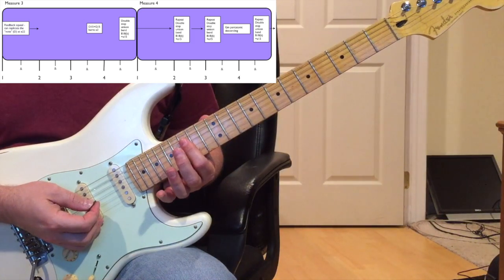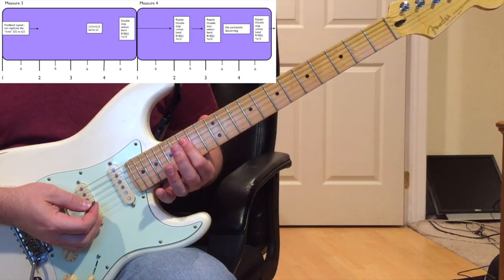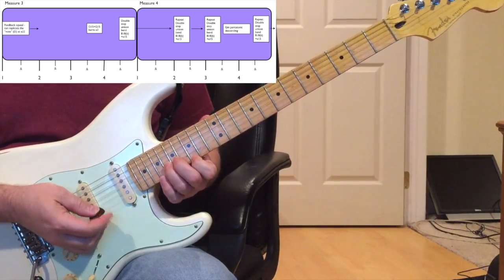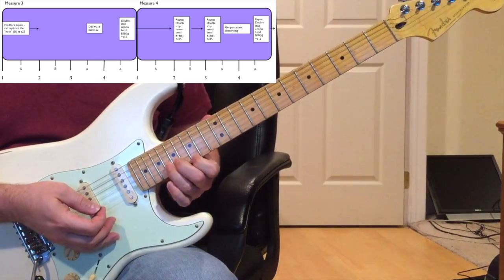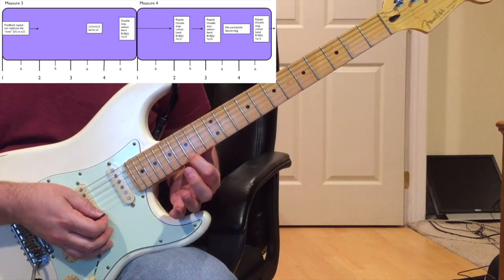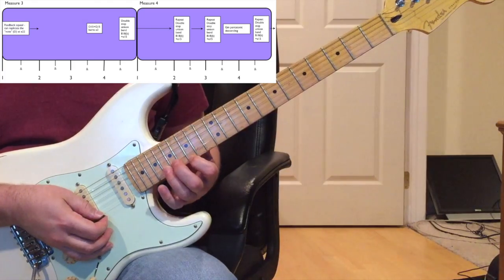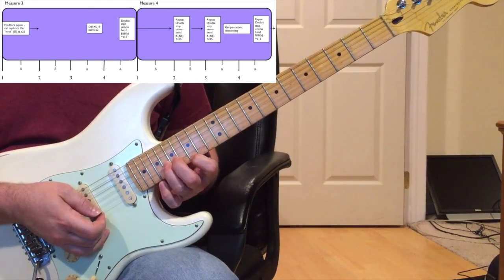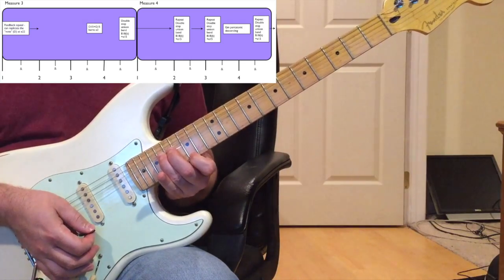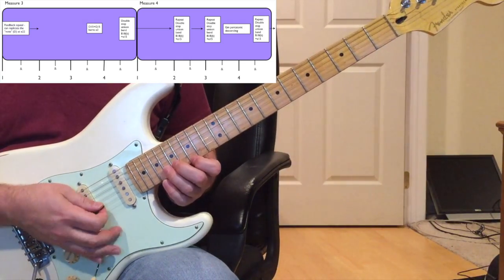And then you're going to do the double-stop unison bend on the 'and of four' of measure three. The unison bend is holding the 15th fret of the high E string with your index finger, and bending the 18th fret of the B string with your ring finger. That's the unison bend.